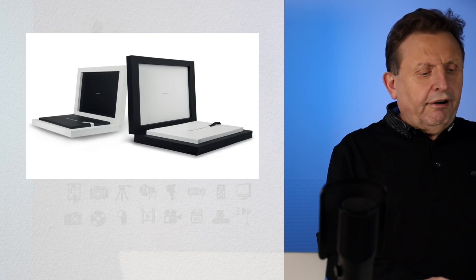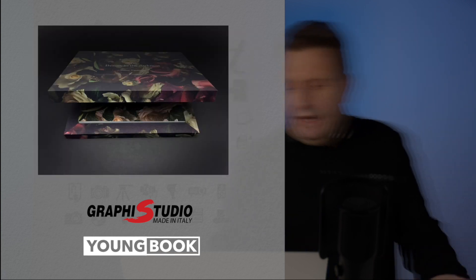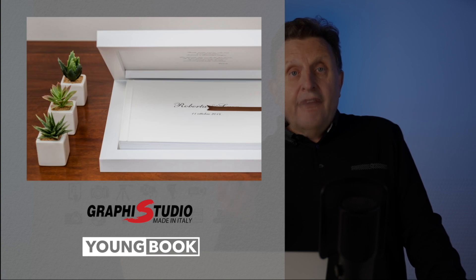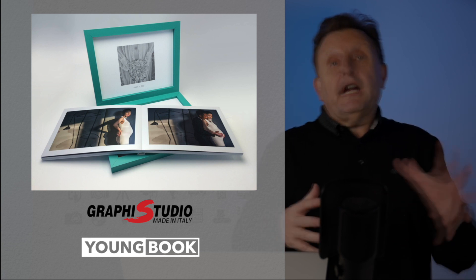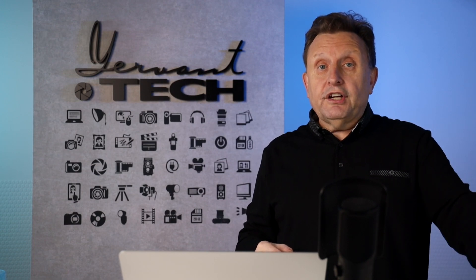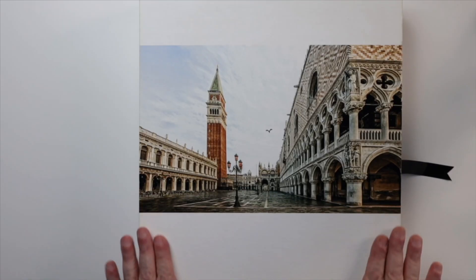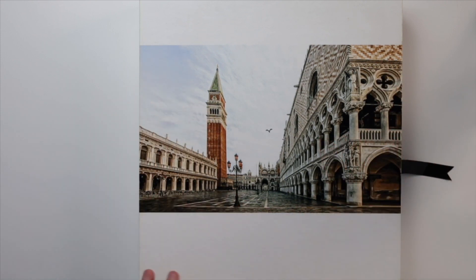So this is a Graphic Studio book. I love Graphic Studio — they make amazing books. I've been using Graphic Studio for many years now, and every customer of mine will have a Graphic book. I love the Young book, which comes in three formats: square, vertical, and horizontal. This book I'm going to show you, which I did for Profoto, it's a vertical book. This is a box made by Graphic Studio for the Young book — I have Venice printed on the cover, so I shot this during the shoot I was doing in Venice.